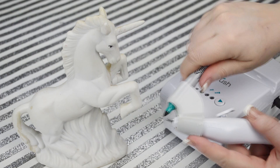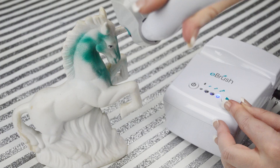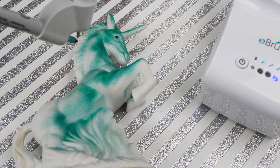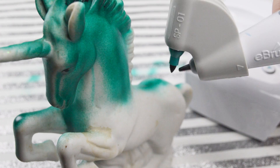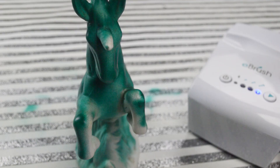This unicorn caught my eye at the Goodwill, and for a dollar I couldn't pass it up. Although it looked somewhat discolored, I knew my e-brush would be a perfect remedy. Selecting a Sharpie in a color of my choice, I simply began to spray the entire ceramic surface with the e-brush. I have complete control over coverage. Once completed, the unicorn found a home at my sink, and its horn serves as the perfect ring holder while washing my hands.